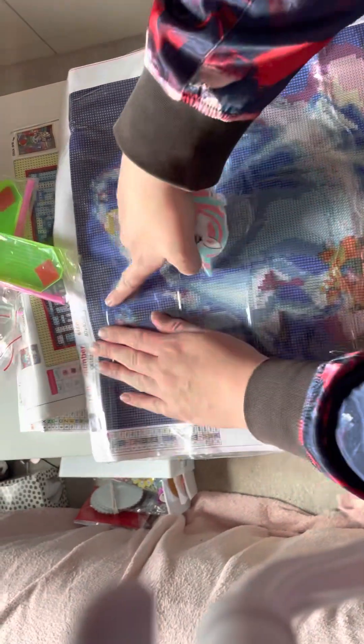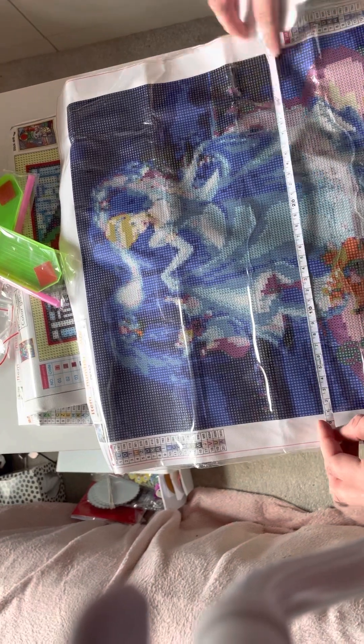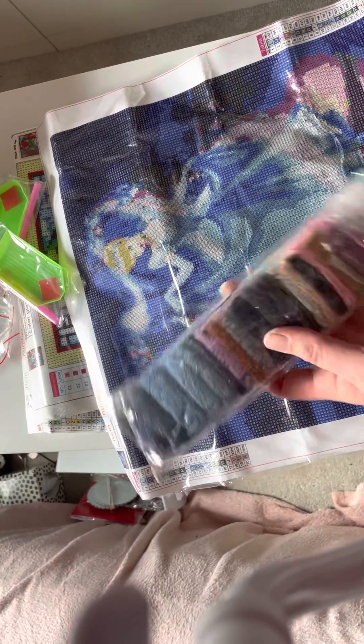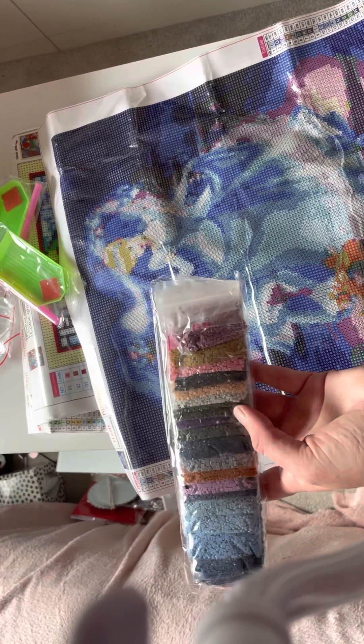And then we have Cinderella, and she's a square kit. She's meant to be 40 by 40. Let's see — 35 and a half by 35 and a half. And that's all her colours.